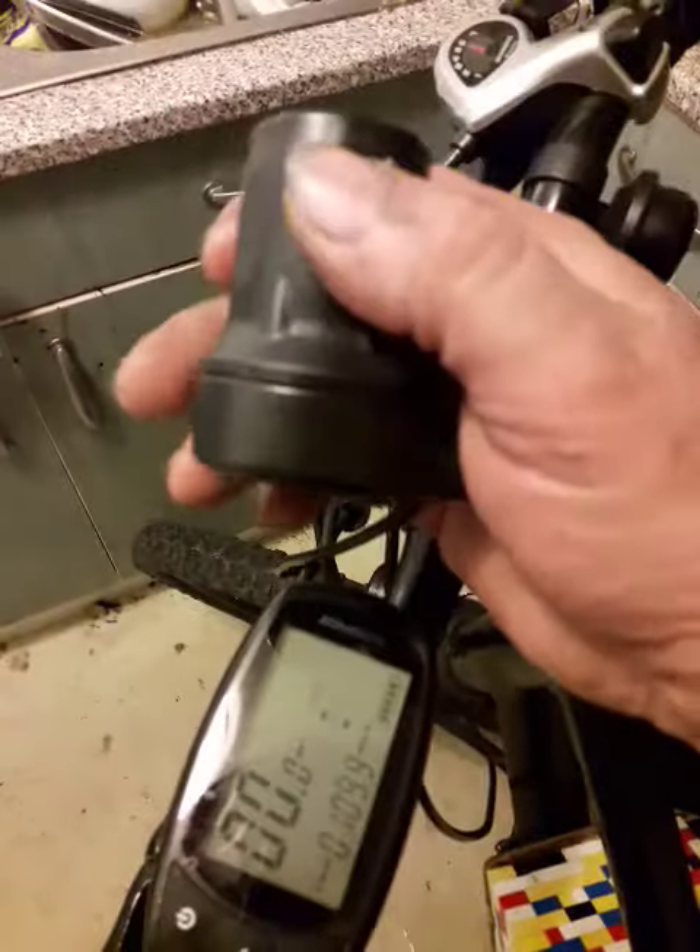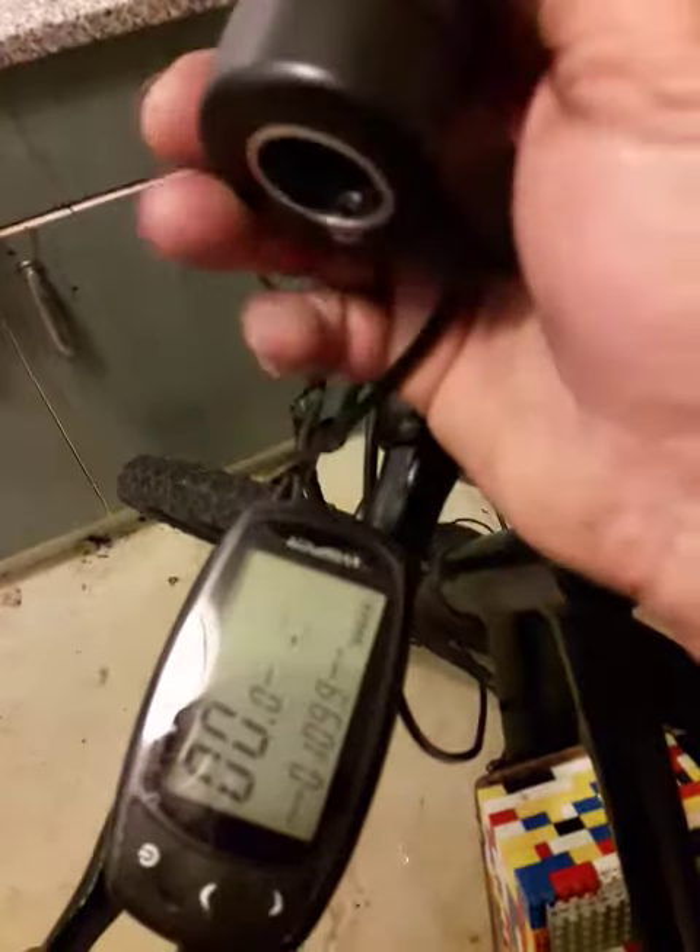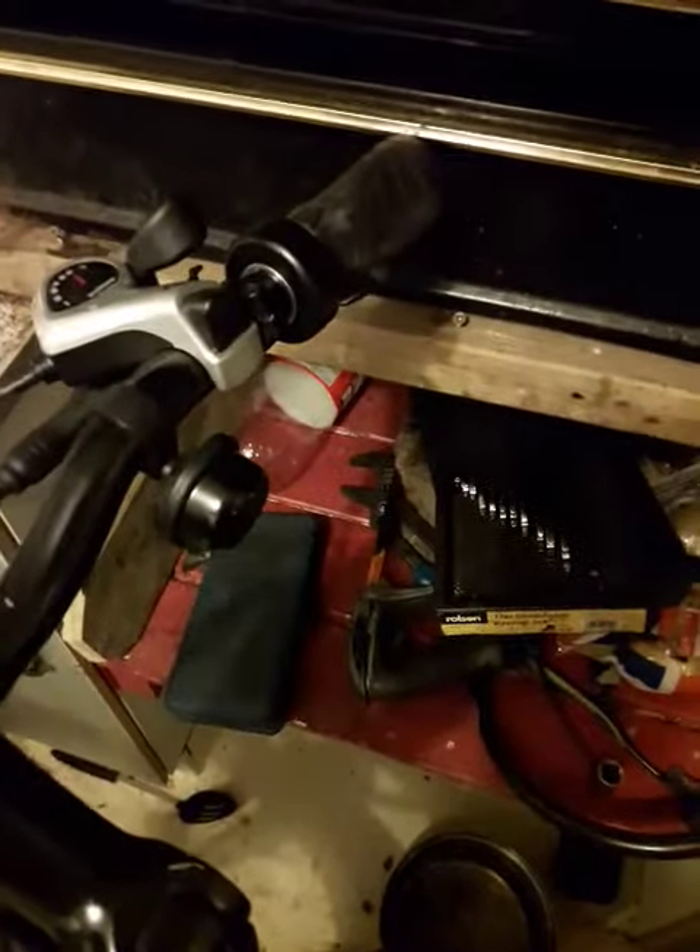We've got full battery. Twist it a little bit and the bike goes right. So I'll just put the camera down, unplug it, and plug the FT-21x in.